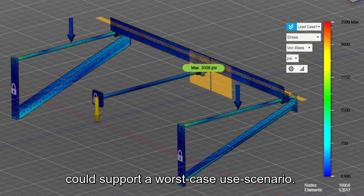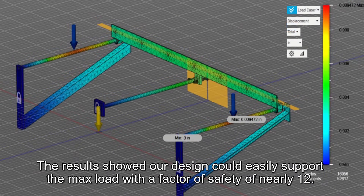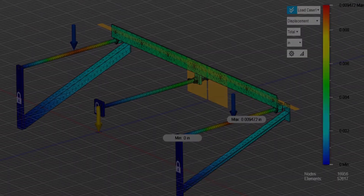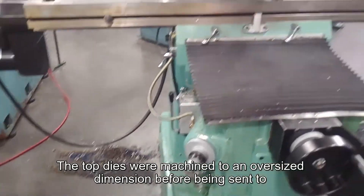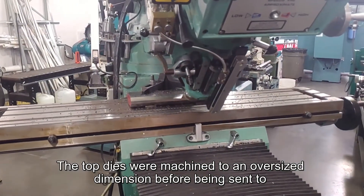Following heat treat, all parts still met specification and nothing needed to be remanufactured. We performed a finite element analysis on the back gauge to determine if our design could support a worst-case use scenario. The results showed the design could easily support the max load over a factor of safety of nearly 12.